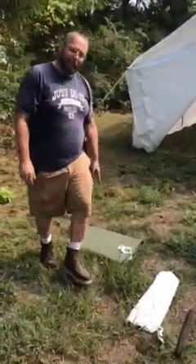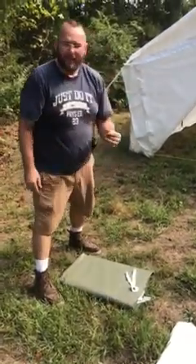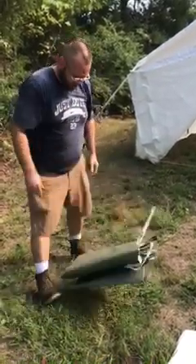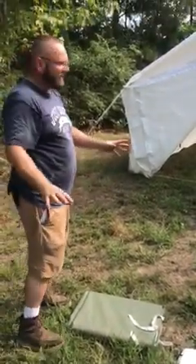I ended up buying the floor as well. This thing is made out of some kind of extra-heavy rubber tarp material — you can hear it's heavy. The thing probably weighs 20 pounds. It's pretty heavy. That's everything that I got.